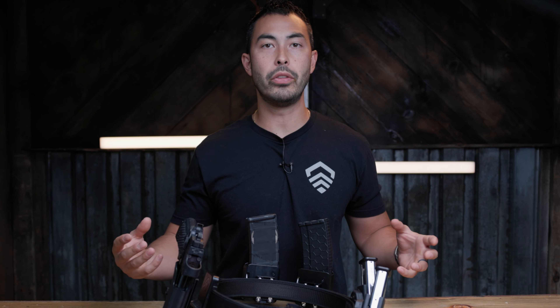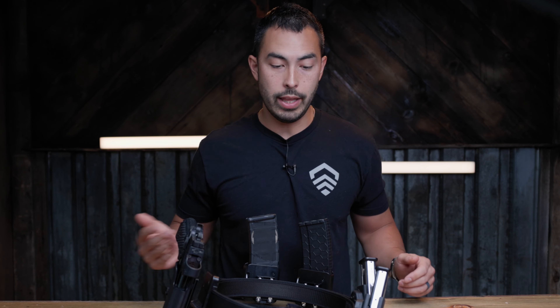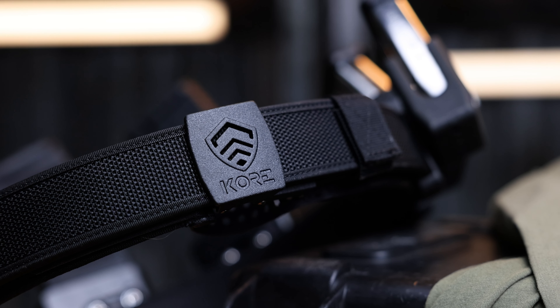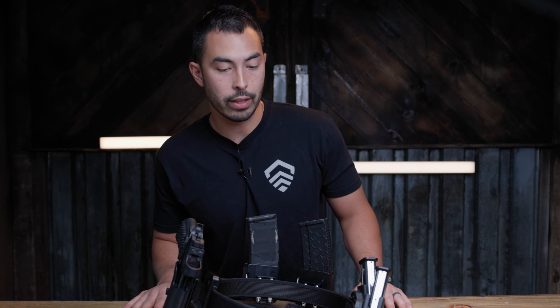If you've been a fan of the channel for a long time, you know that I've worked with Core forever — genuinely worn one of their everyday belts forever. That's what I can still carry in, that's what I wear suits in. I think they are the best of the best when it comes to belts in our industry. When they released a competition belt, obviously I had to check this thing out.